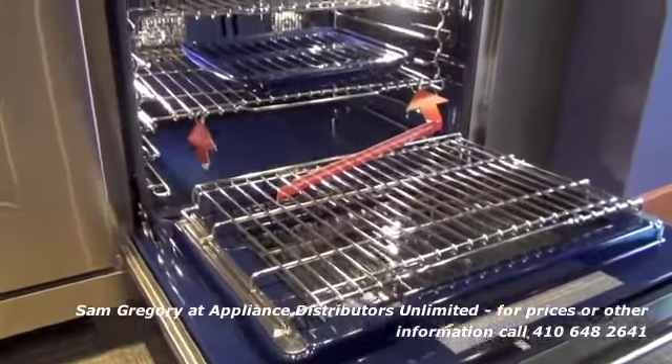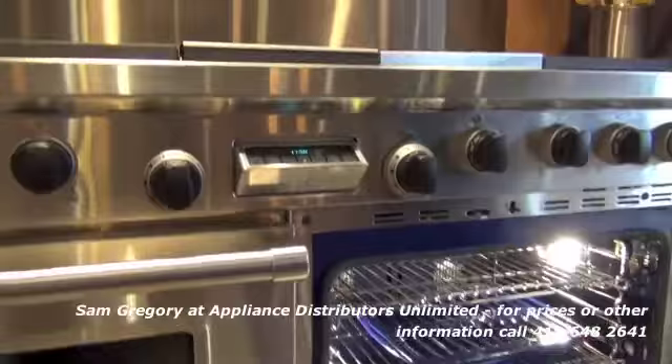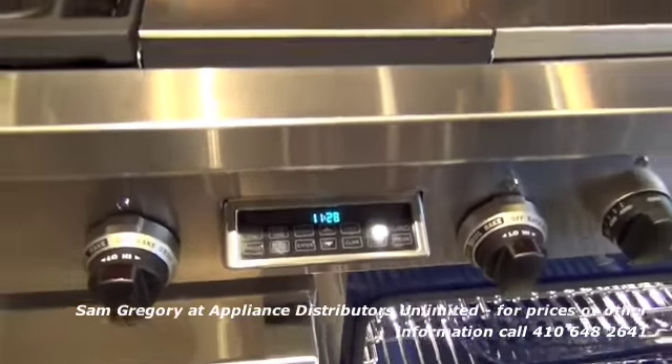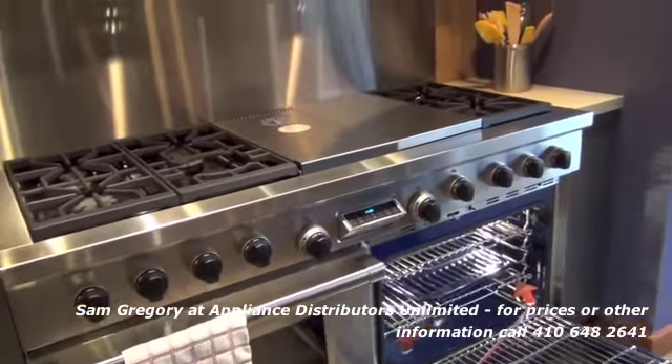You can also order glide racks for the ovens themselves. It's controlled by electronics. The most popular size we have is 48, followed by the 36, then the 30, then the 60.